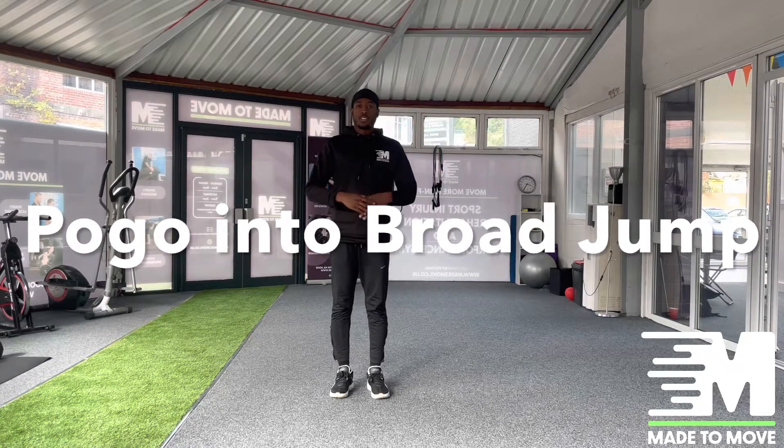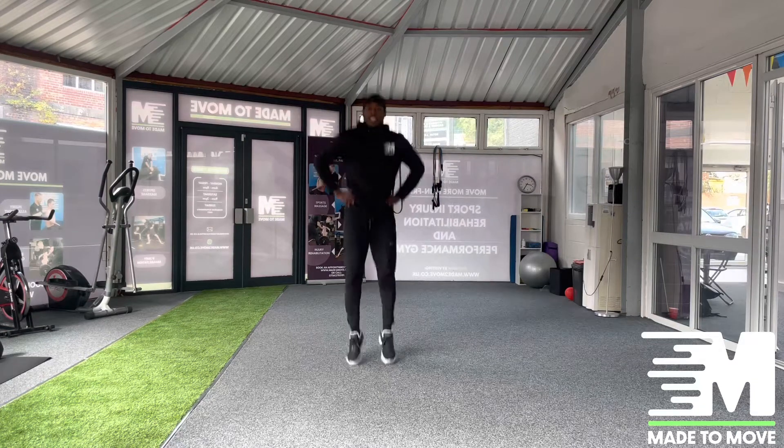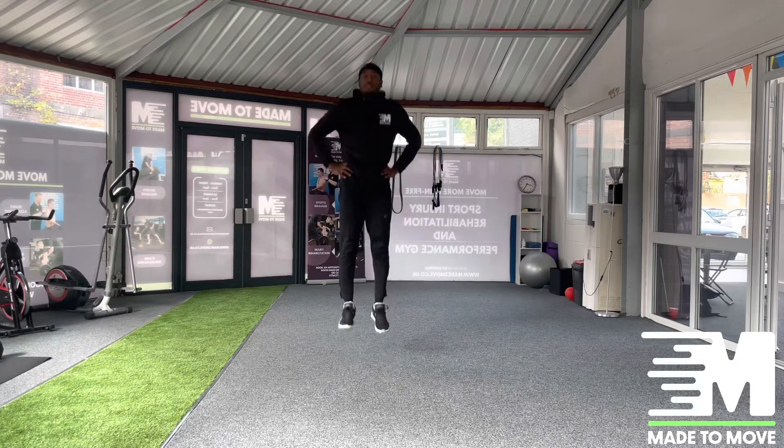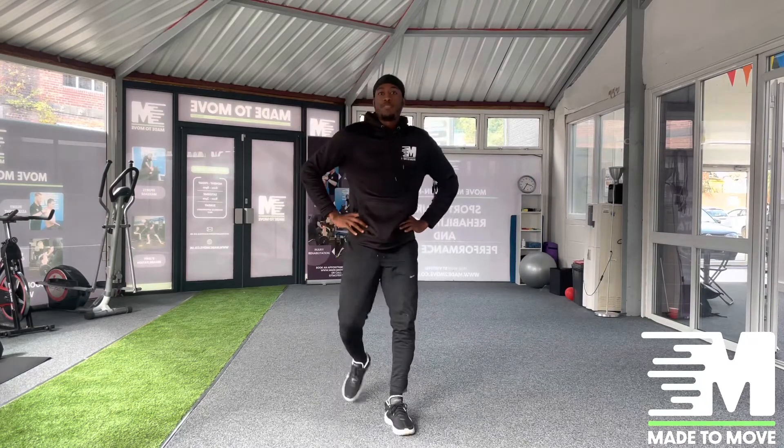Hi guys, so now I'm going to demonstrate pogos into a broad jump. We're going to go hands on hips and get our pogos going, nice and reactive off the floor, and then we'll do that one more time.